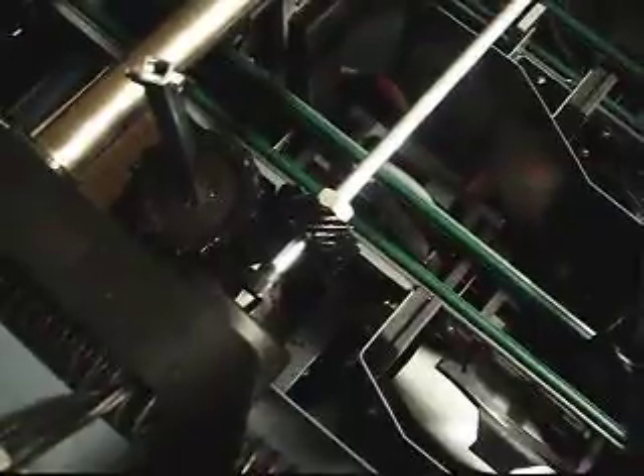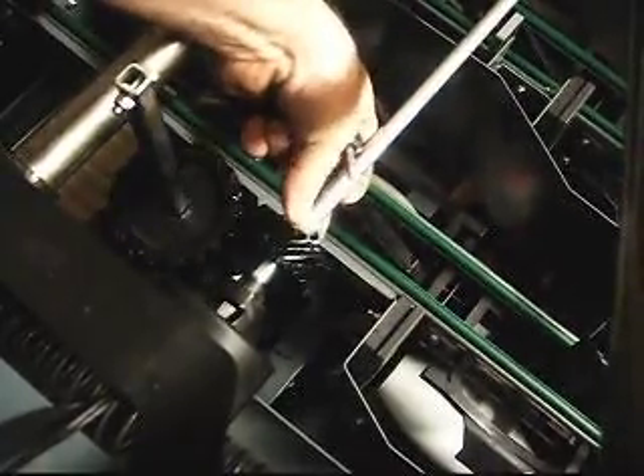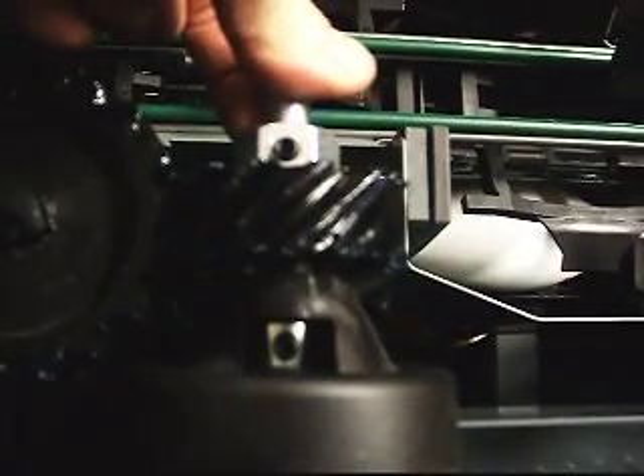We're going to go ahead and take a three millimeter allen set screw and get that tightened up. I'm going to rotate it around — I like my gears to where I can see both the set screws at the same time. So I got the gear pushed all the way up, rotating the shaft around until I can see the bottom set screw. Now I got the bottom one and the top one together.